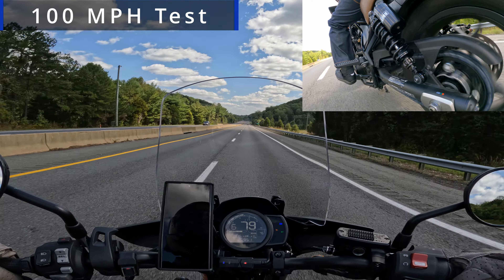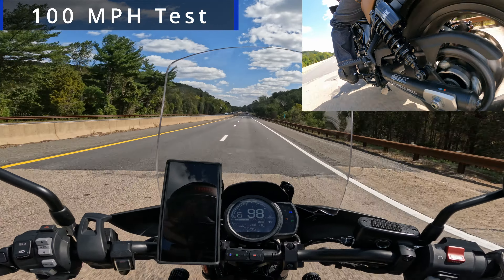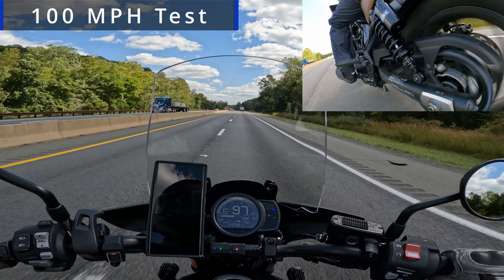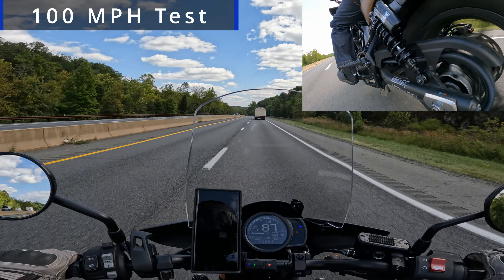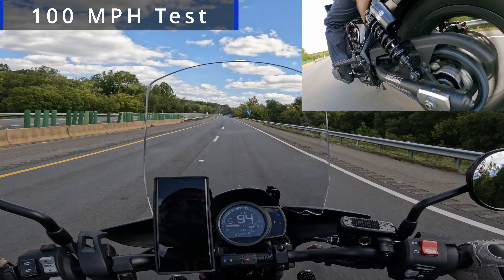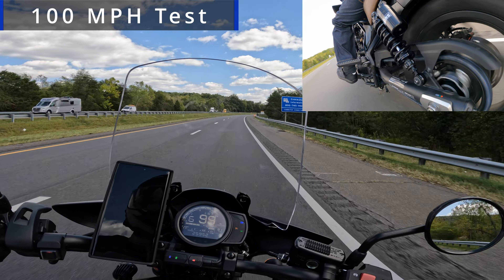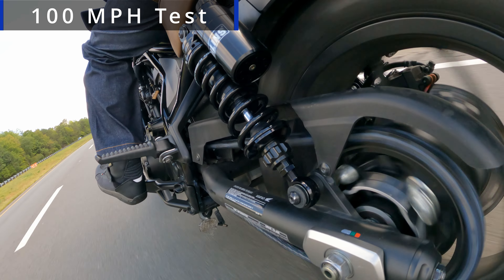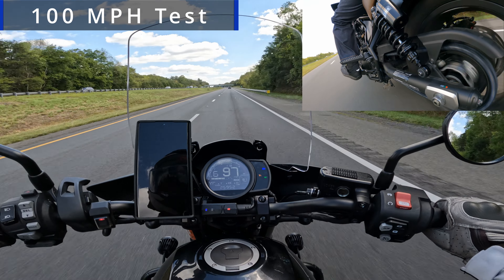Let's try a hard pull to 100. Look how solid the bike is — no wobble, nothing. Solid as a rock. Lean into the corner — solid, no wobble, no nothing. Wide open, guys — look how solid it is.